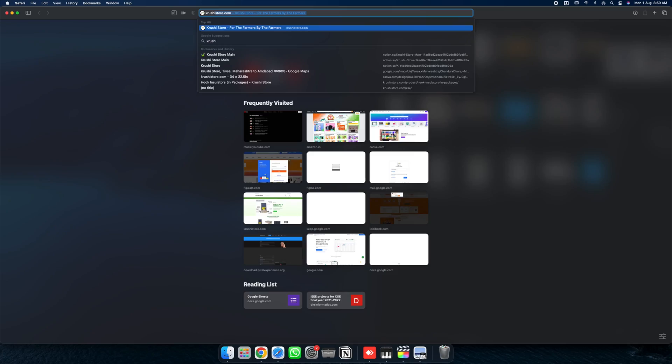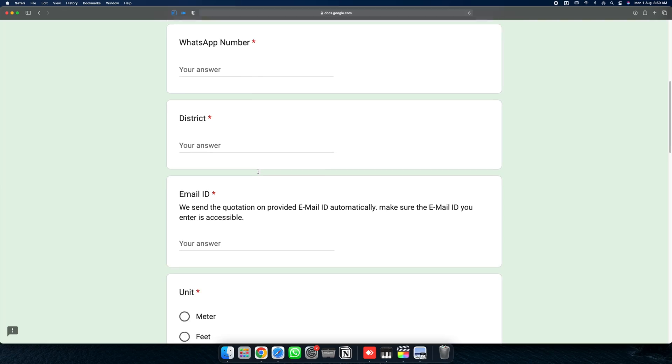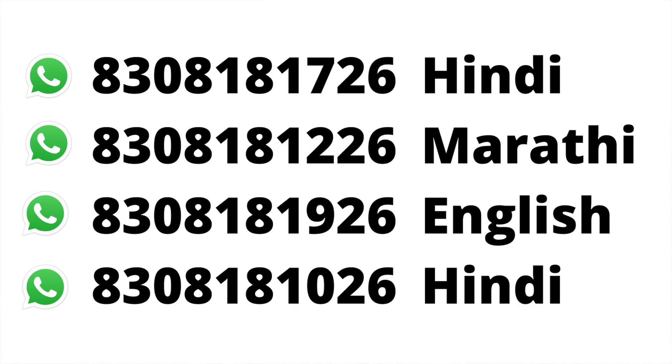How can you generate a quotation for your own farm? It is very easy — just go to our website crushistore.com and you will see a button called 'Get a Quote'. Fill out the form, which takes about 10 seconds, and you will receive your quotation on your email address and your WhatsApp number.